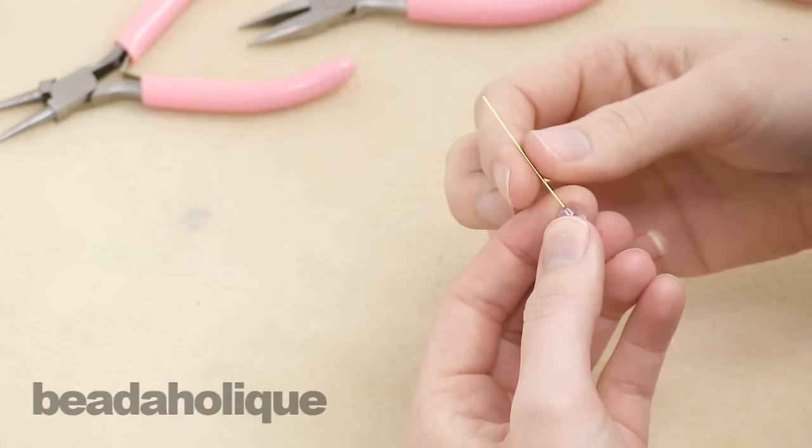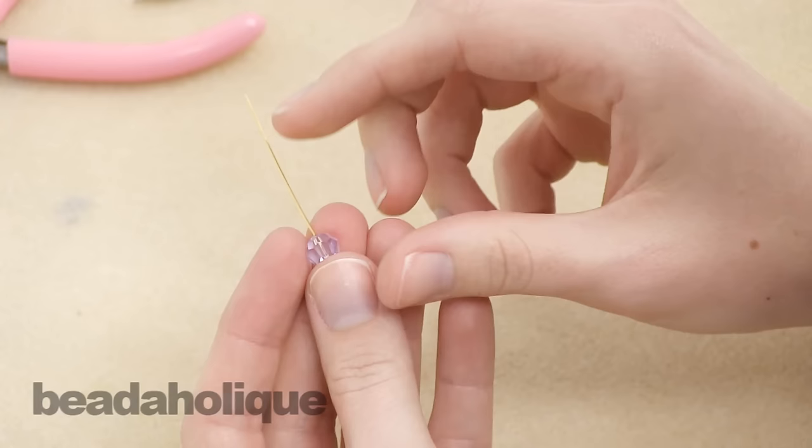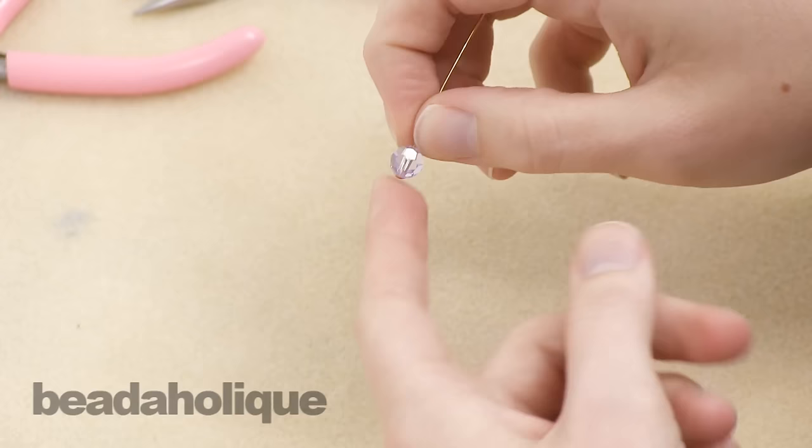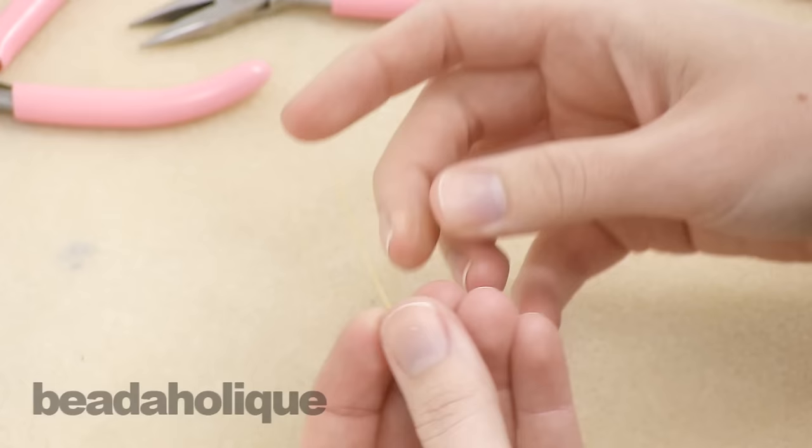This is for a similar application as a simple wire loop, except it's going to give you a little bit more of a secure fastening. It's also nice if you're going to stack beads and you want to keep them snug together. Unlike the simple wire loop, you cannot open the wrapped wire loop, so you need to either attach it as you're making it to what you're attaching it to, or use a jump ring.